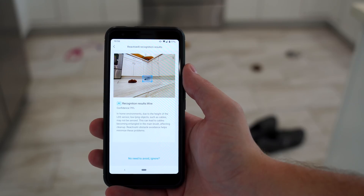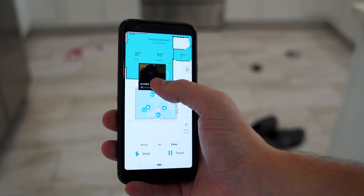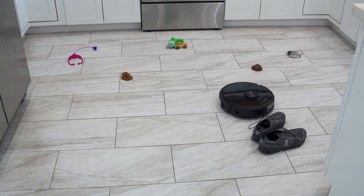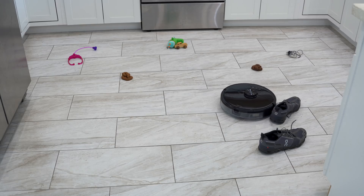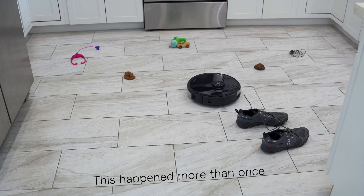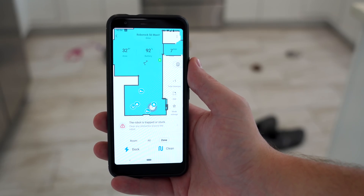I did still have a few issues with the AI. The main issue is with shoes — the AI detected them but the vacuum still got too close and became tangled on the shoelace sticking out. This could be an easy software fix to stay far away from shoes, so I'm not too worried. Also, if there were a lot of objects on the ground, the vacuum could get stuck trying to avoid everything — more on that in a second.